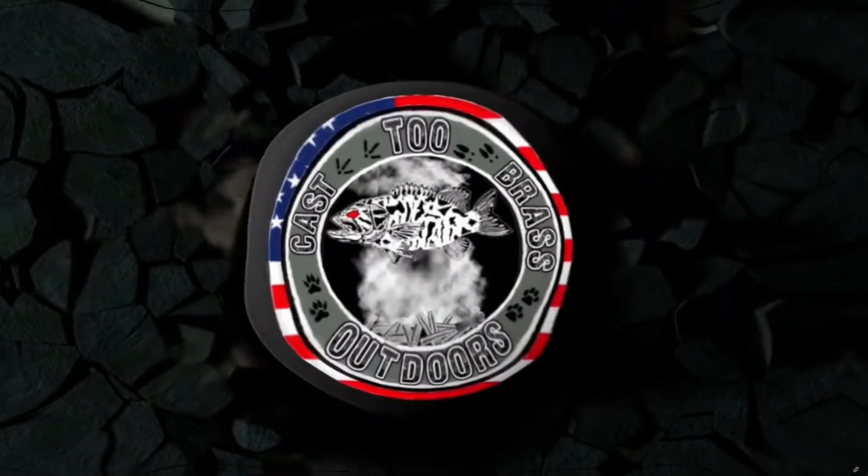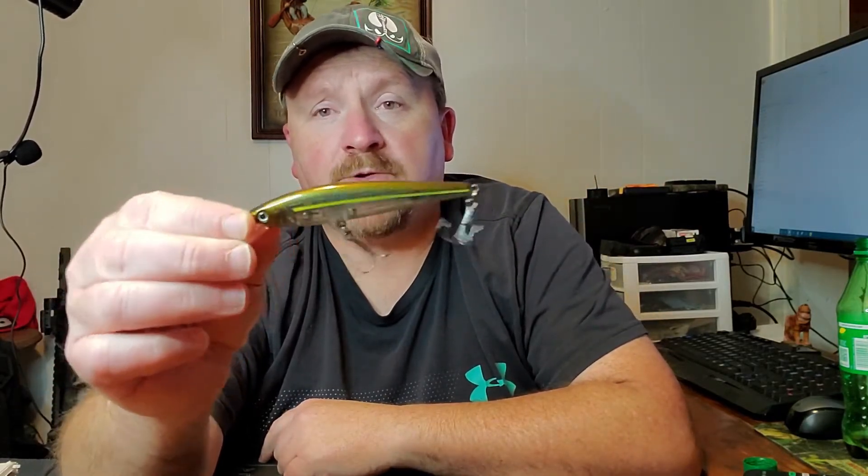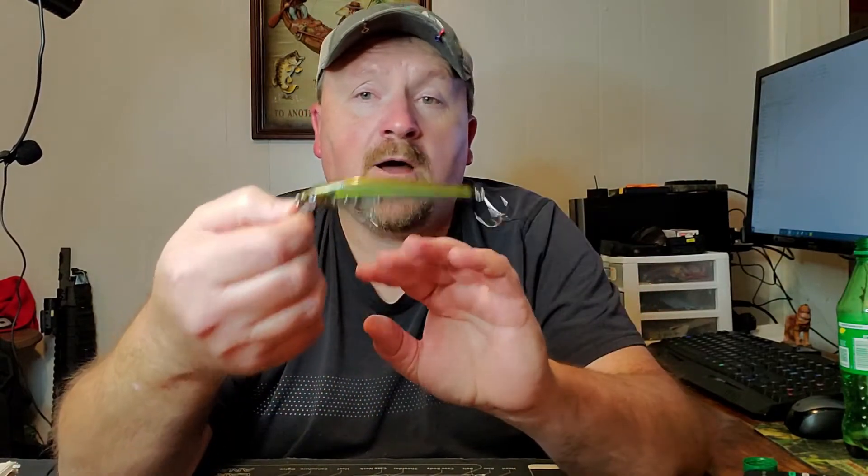But today, let's talk about some jerkbaits. Everybody is familiar with this — this is the J200 right here, the Ghost Manna color. I have absolutely destroyed smallmouth, largemouth, brown and rainbow trout, and walleye on the KVD jerkbaits. And this is the 4-inch one right here.